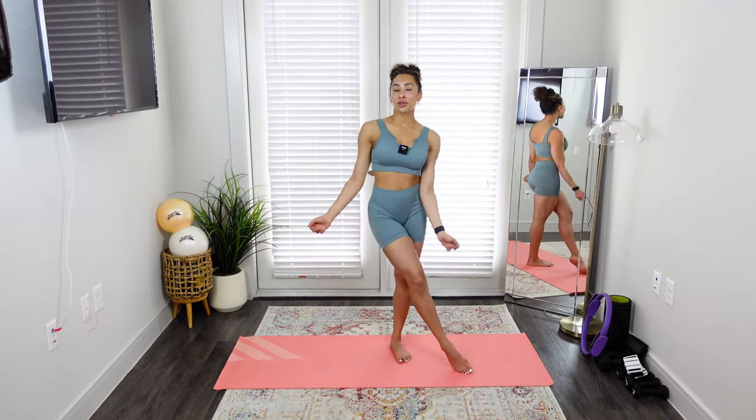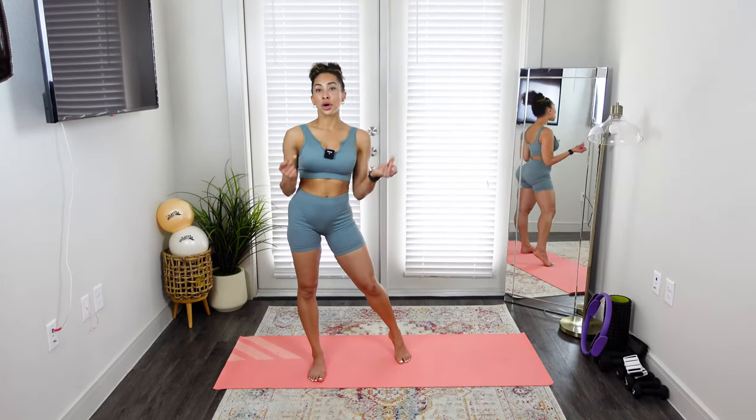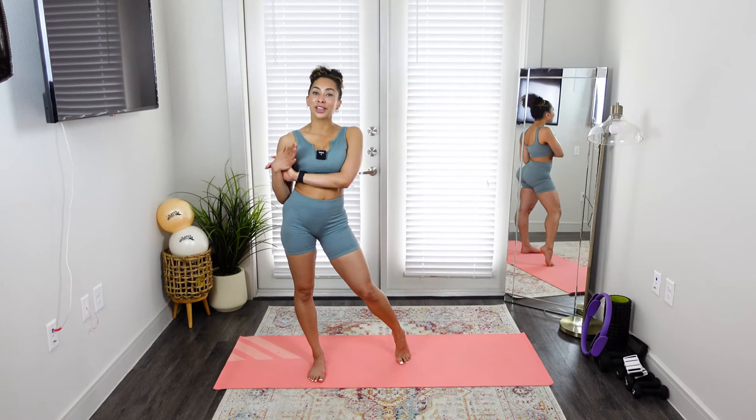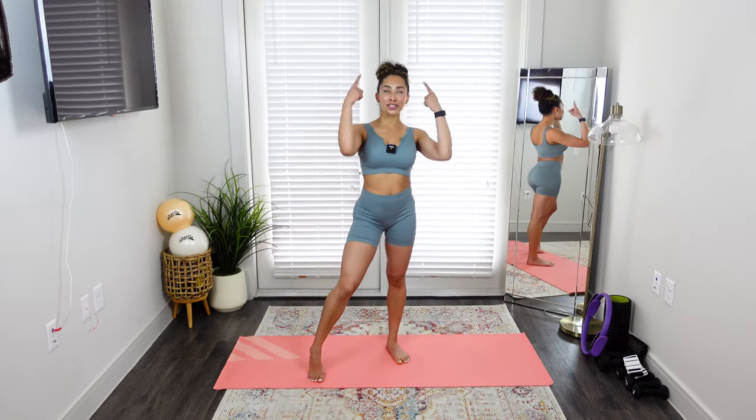Today I'm going to be leading you through just a quick core series based on our Pilates exercises. This is really to tone up your abdominals, to get stronger in your core, stronger in your back. You don't need any props, just your mat and your body and your brain.